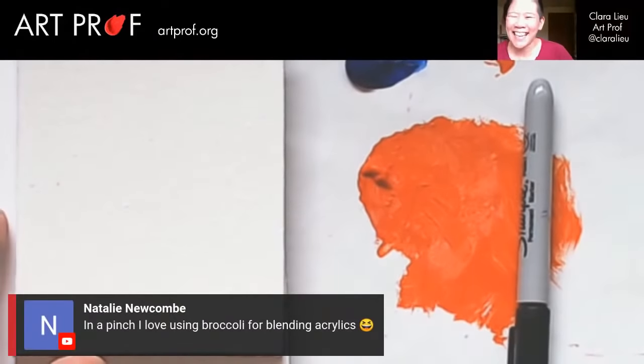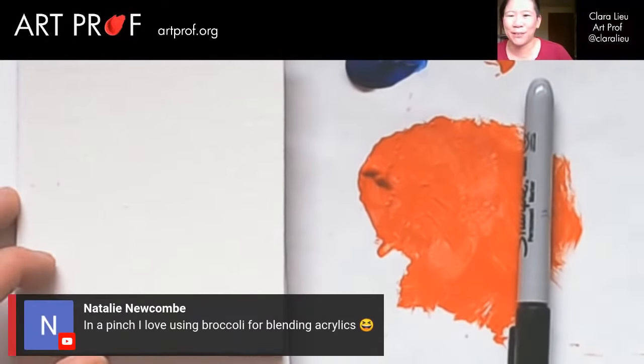Natalie says in a pinch I love using broccoli for blending acrylics. I would feel bad wasting the food — my parents were really uptight about food when I was a kid. I guess if it was like a rotten piece of broccoli, that would be okay.